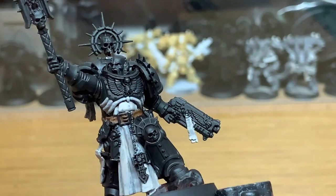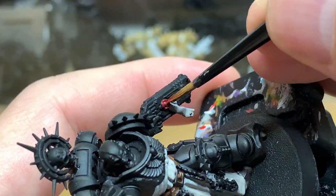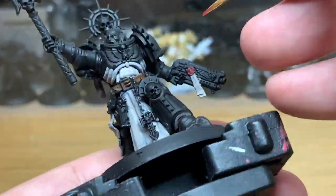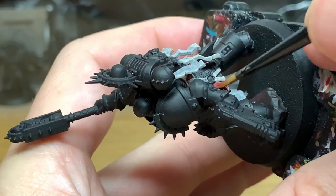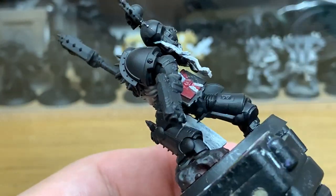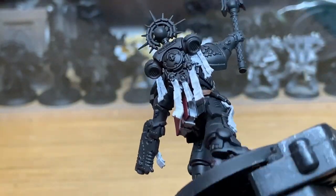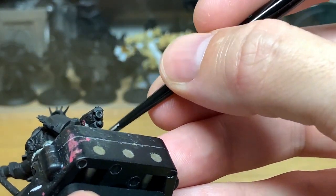Now I'm going to use a little bit of Citadel Korn Red. I'm going to be using this to do all of the little purity seals on him and also the shaft of his Crozius. Also doing this leather book here. We'll be using different shades to make it stand out against the purity seal above it, so that should give it a different look.